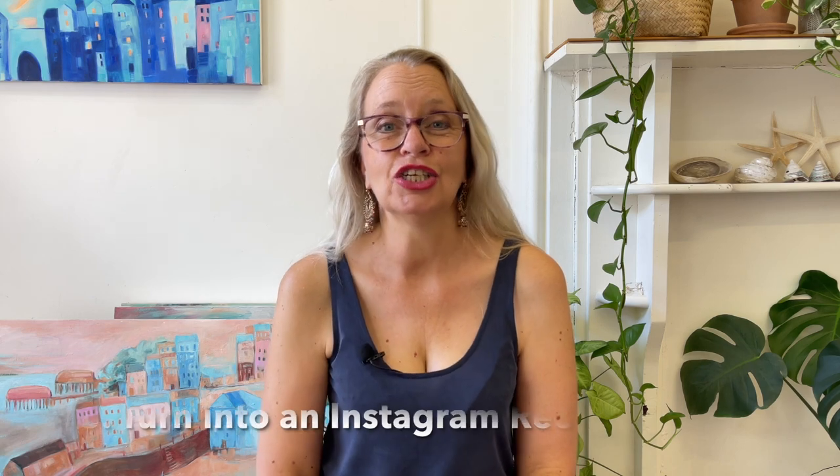It could be as simple as you talking to camera about the topic and why it's of interest, or it could just be some footage of you working if it's about a new collection. Number three: go ahead and turn that into an Instagram Reel. Take that same video and make sure you're not mentioning YouTube in it so the video is generic enough to go on both platforms. You can then package it up for Instagram, add some music in the background, and make it look more Instagram-worthy.